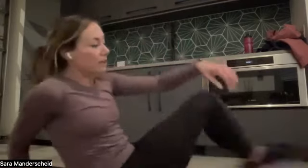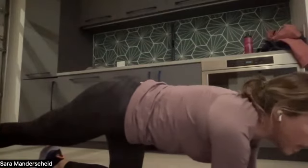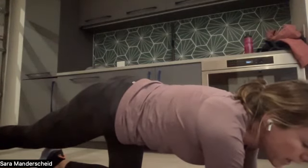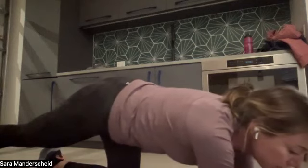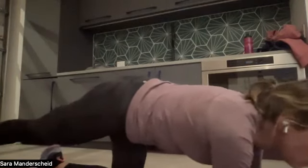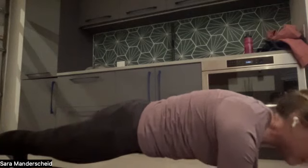Everyone's favorite — plank. We're going down for a 60-second plank. Place your forearms down on the ground, engage your core, but don't arch your back or stick your glutes in the air. If you need a break, place your knees down for a few seconds and bring them back up. We can do hard things — we've all pushed through tough situations before.